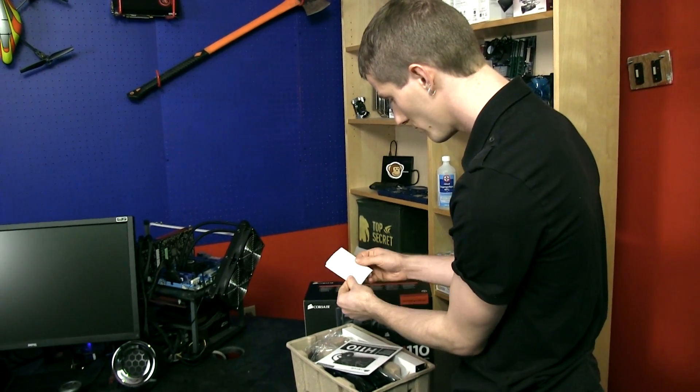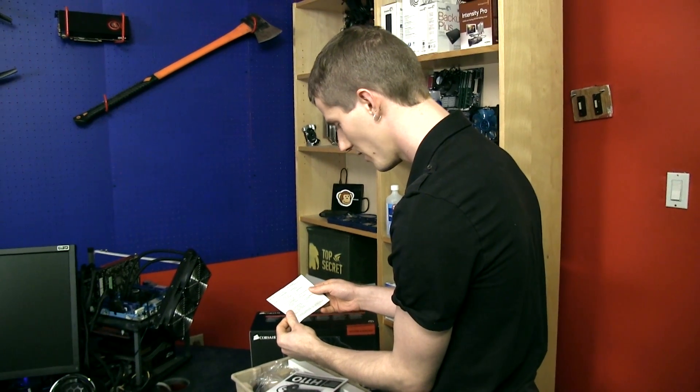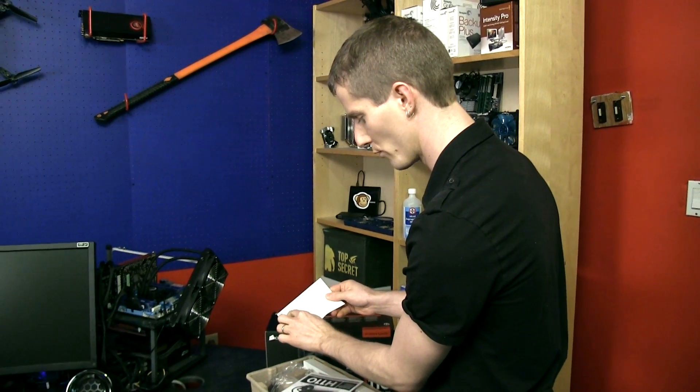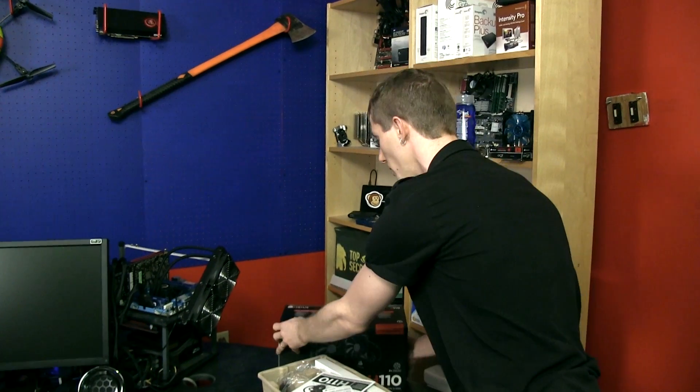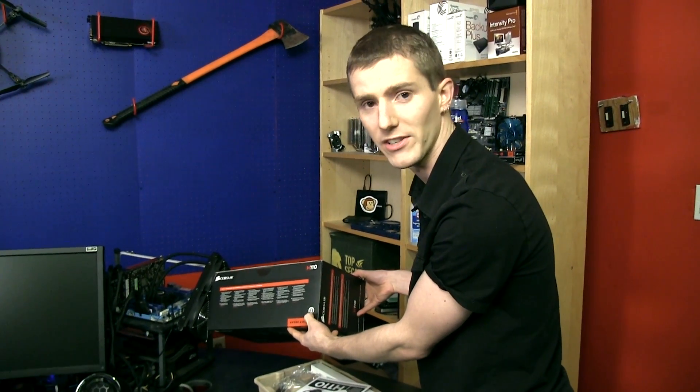You have a warranty card that doesn't tell you a whole lot about the duration of warranty — it depends, anywhere from two years to lifetime. It's okay though, because it tells you right on the outside of the box that it is a five-year guarantee from Corsair.